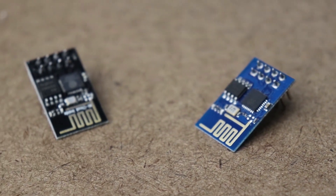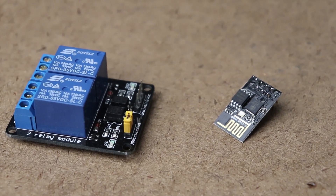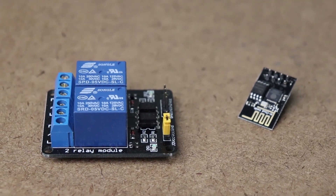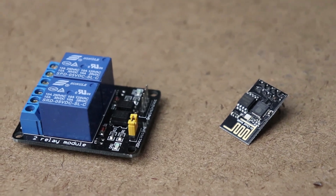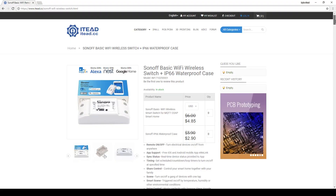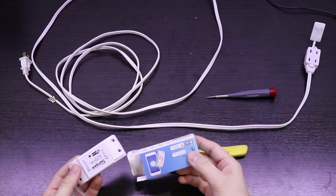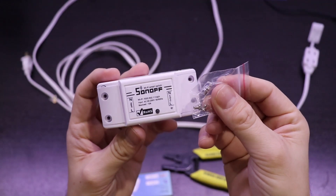My plan was to use the ESP8266 to control a relay which would connect and disconnect a load plugged into the wall. I built a prototype of this design and got it to work. However, it wasn't very compact or industrialized. It was around the same time that I started to hear whisperings of something called a Sonoff Wi-Fi smart switch. This device takes an ESP8266 and pairs it with a relay inside a nice injection molded plastic case.